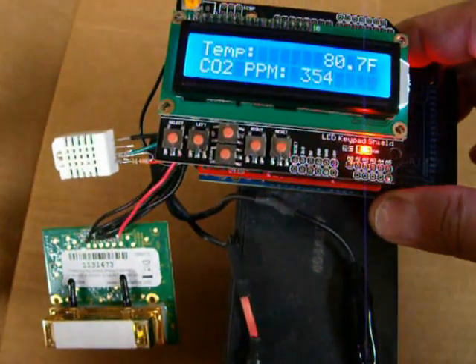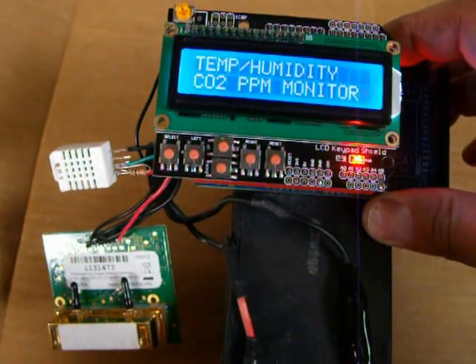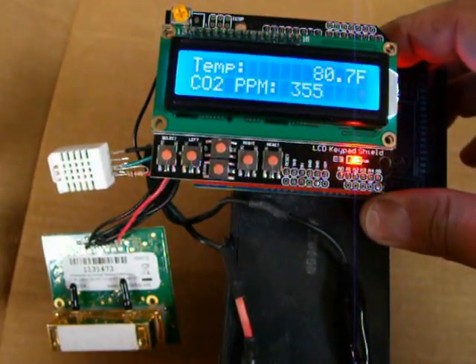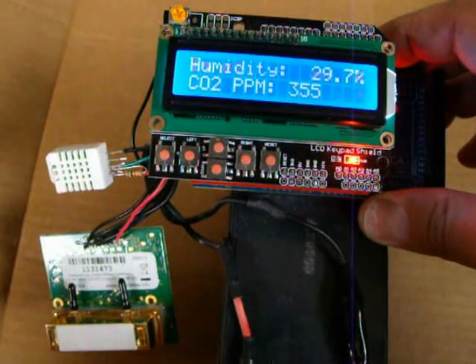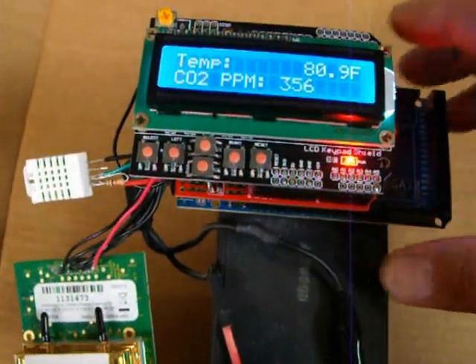I put it all in the code here, and you can see — there's my splash screen. I get parts per million, temperature, and humidity on the screen.